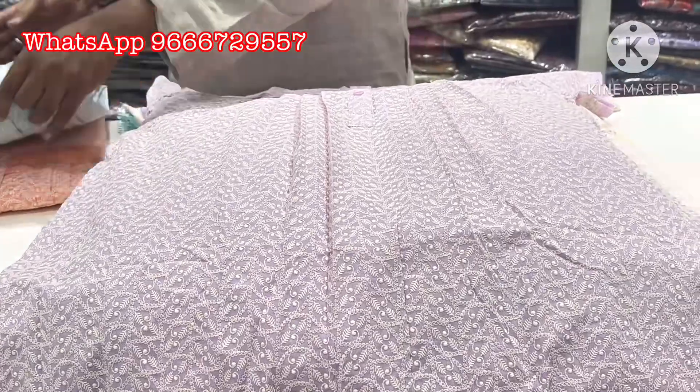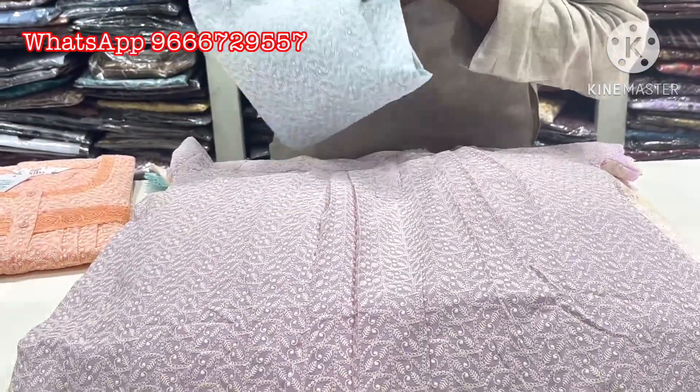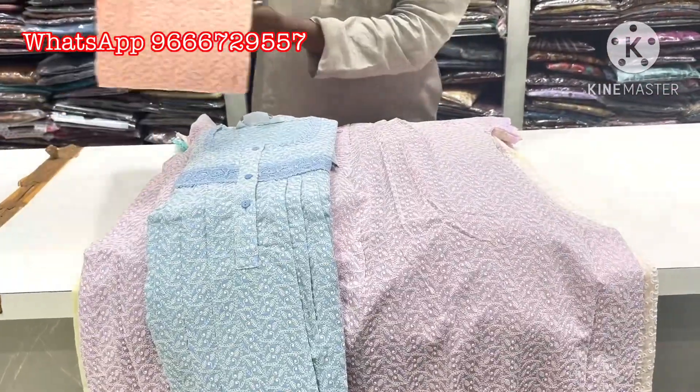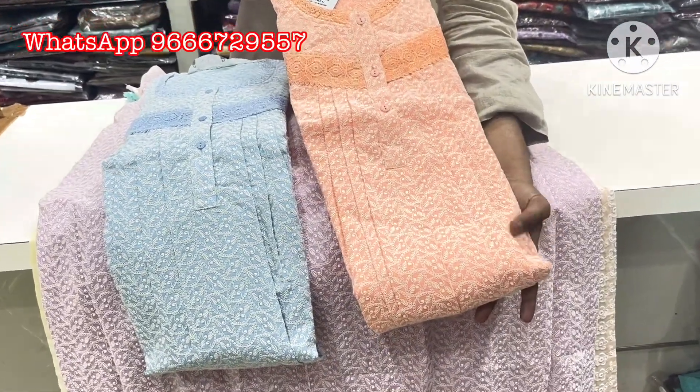You also have two colors — blue color, which is also very nice. White color, more green, pink color, and cream color orange. This color is also very nice.